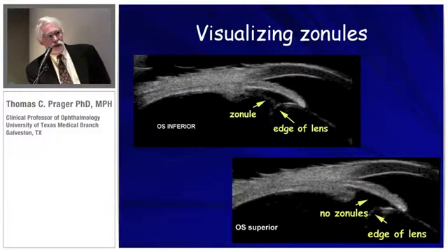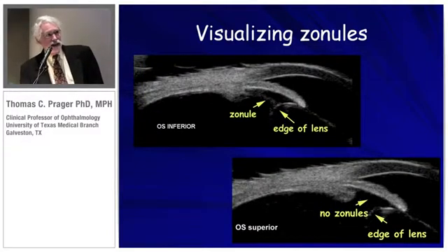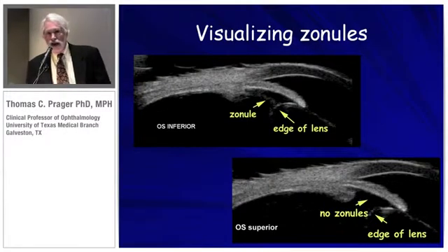In the superior aspect, there are no zonules. So this is what caused that lens to move so freely in the eye. You can see the cause and also know at which quadrant this was occurring.